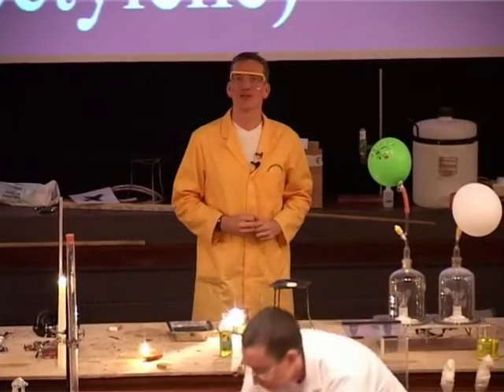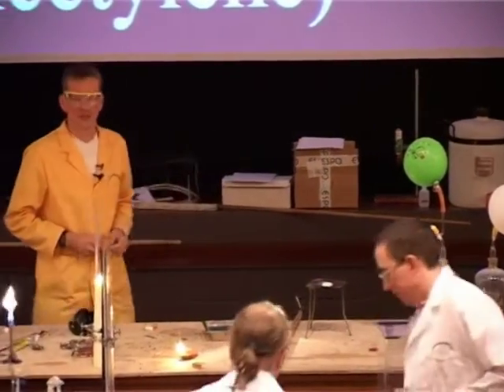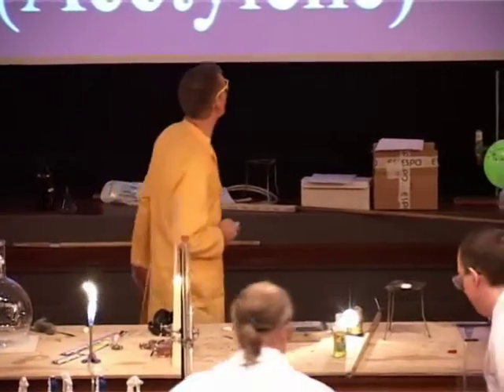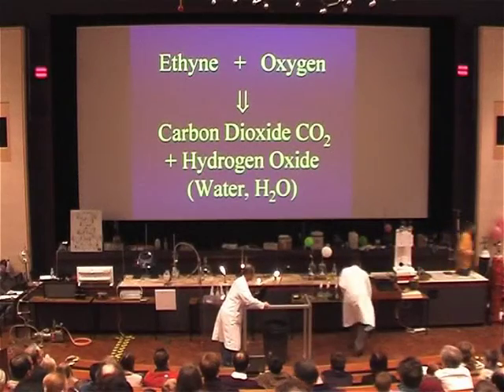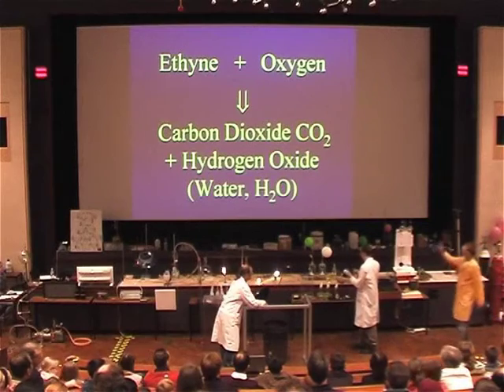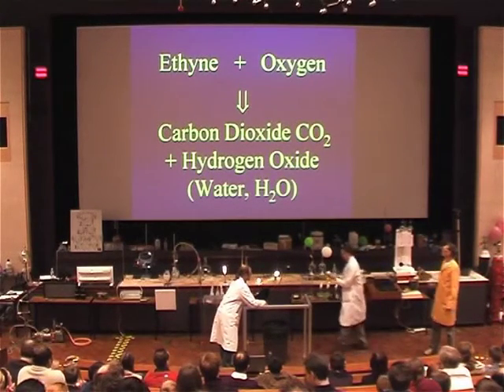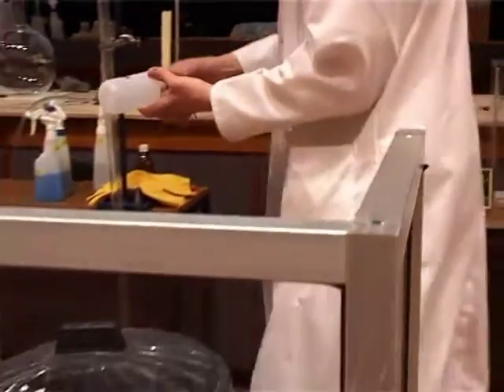We can get our ethane or acetylene to burn completely if we mix it with sufficient oxygen. And this is what we're going to show here now. This is the equation that we want to do — we want to burn our ethane completely. So we've got ethane reacting with oxygen, and if we burn it completely in oxygen, we form carbon dioxide and water.